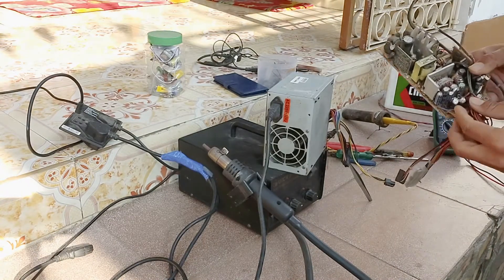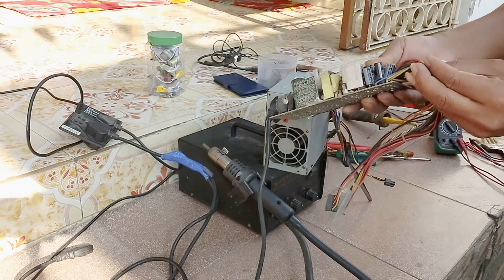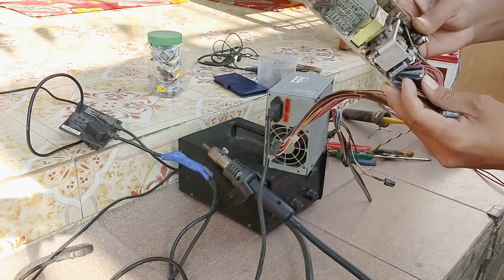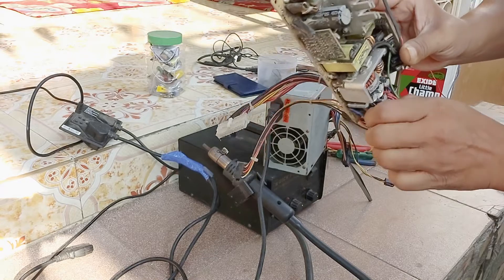For output filtration, you need a capacitor — 16-volt, 2200 microfarad.